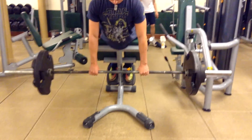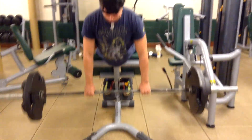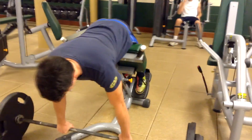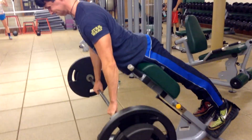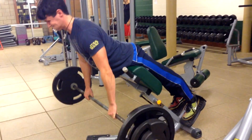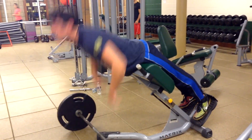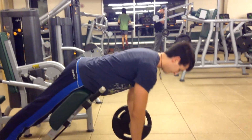Exercise number two, very similar — we're working on the posterior chain here — is going to be hyperextension deadlift pulls. All we're doing here is a limited range of motion, keeping your legs straight, and pulling through our hamstrings, glutes, and spinal erectors. Working on the back and the posterior chain — it's the most important part in a deadlift. If you want to have a good deadlift, you have to be strong back there.